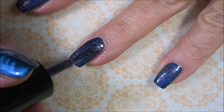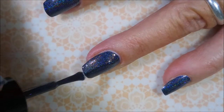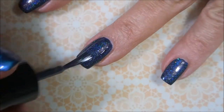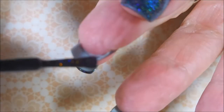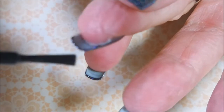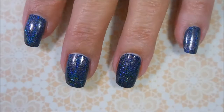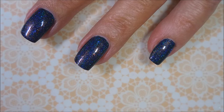This polish has an amazing formula. It probably could have been a one-coater, but I'm a two-coater kind of gal. So we're going to go in with another coat here in just a minute. I am being sure to cap my tip so that the mani lasts longer. And here we go with that second coat as promised.